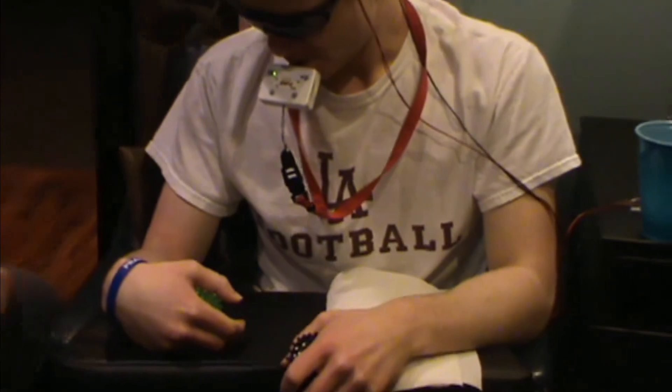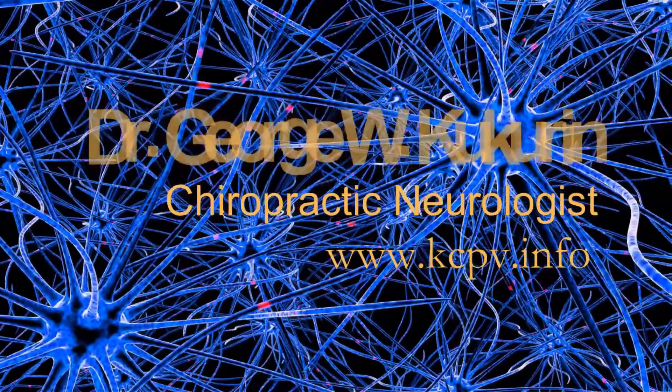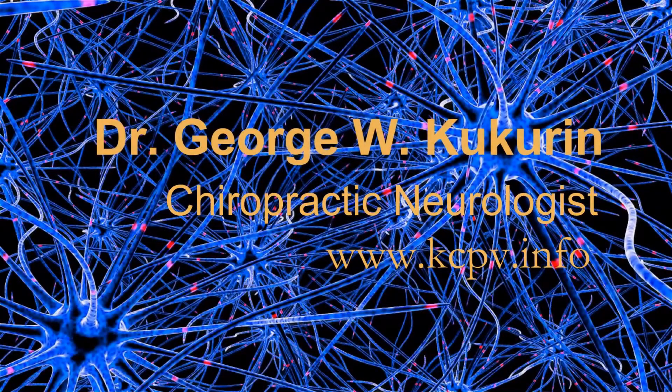Good job. Alright guys, let's go. We'll be right back.